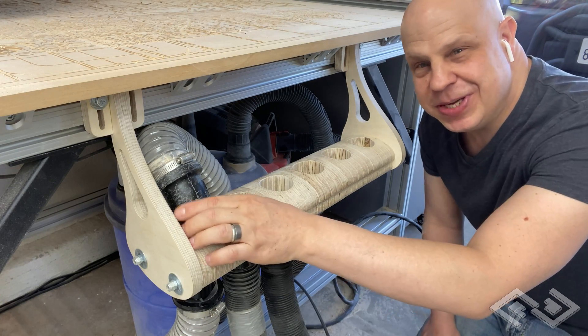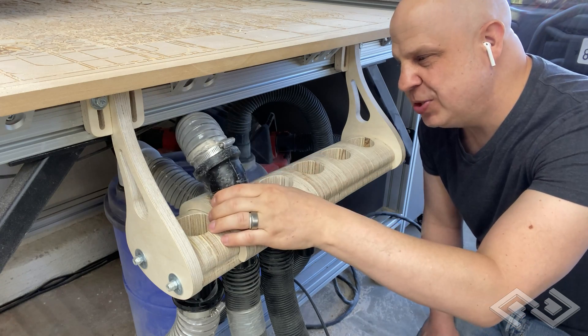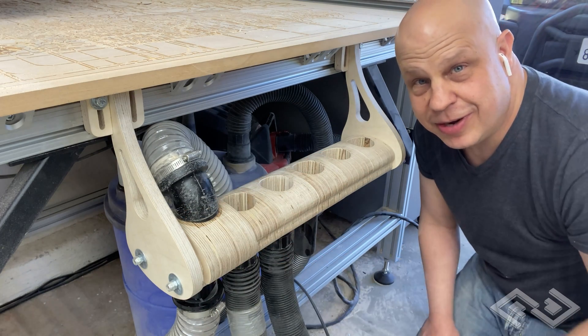Hi everyone, this is a vacuum switcher. It hooks up to my shop vac and quickly switches between all the different tools in my garage that require dust collection.